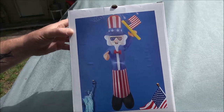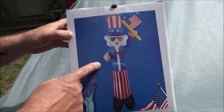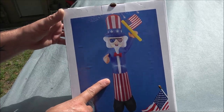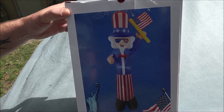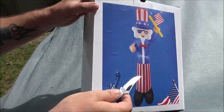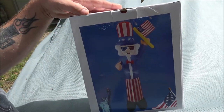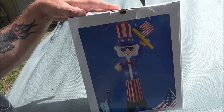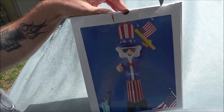Hello everyone, today we have this Uncle Sam blow-up figure. He's seven feet tall. We're going to get him out of the box, check him out, and turn him on. He also lights up inside, so this will be pretty cool because 4th of July is coming up soon.